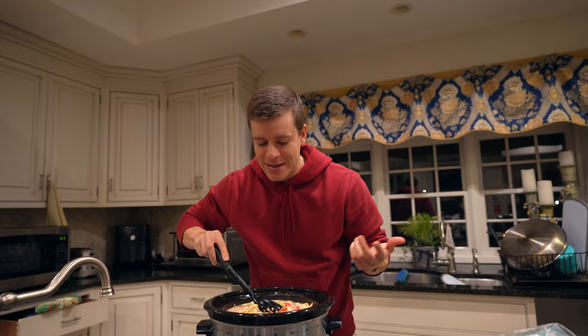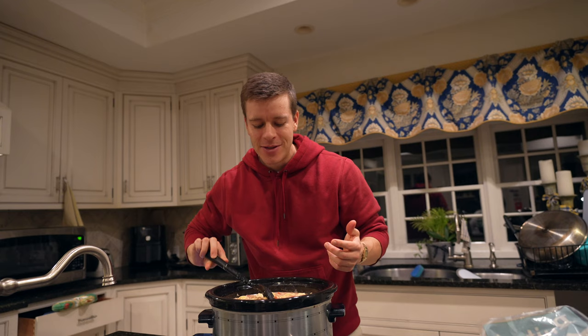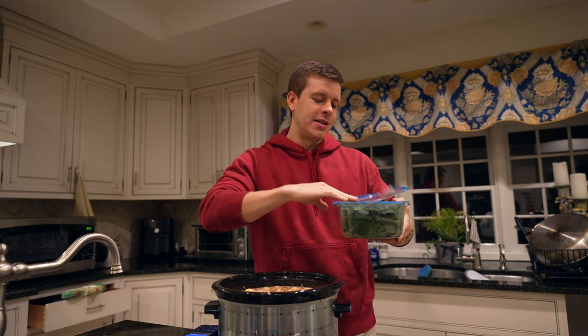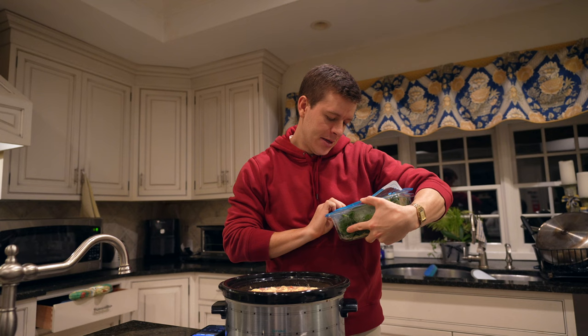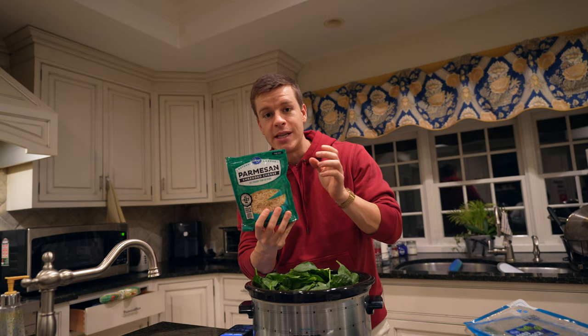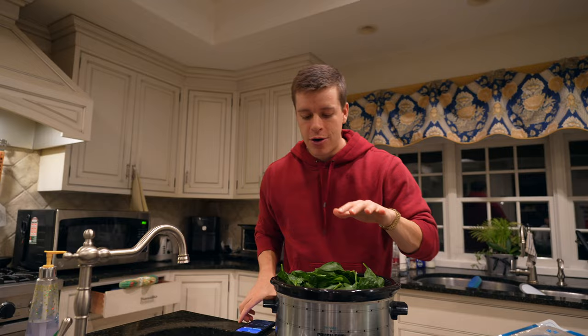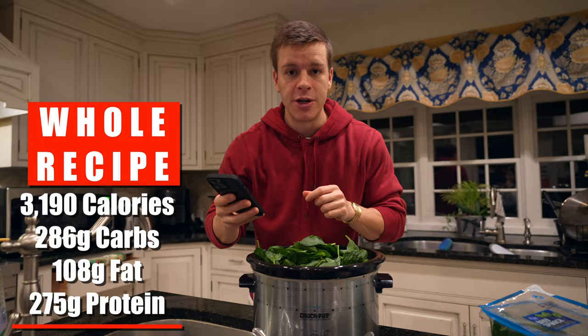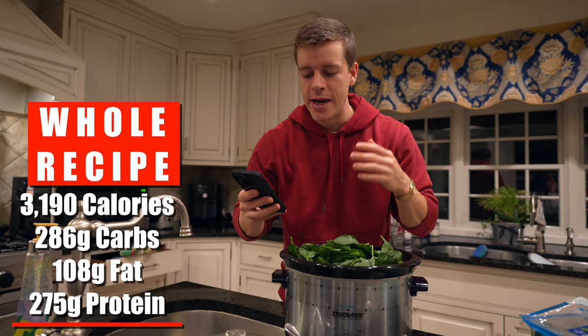You do need to cook the tortellini — I'd say at least 20 minutes is probably the right guess. And then the spinach — I actually counted that in the macros. We're going to do two cups, or about two handfuls. Spinach is basically zero calories. That's actually a lot of spinach, but it will cook down. The Parmesan cheese is for toppings so I'm not going to include that in the macros. This entire crock pot comes out to be 3,190 calories, 286 grams of carbs, 108 grams of fat, and 275 grams of protein.